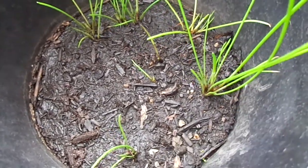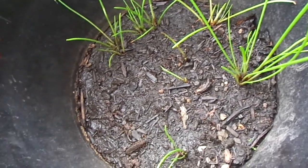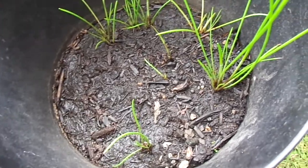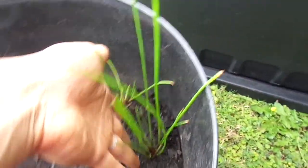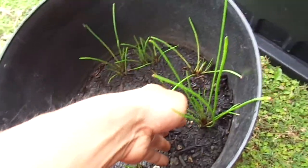I've been growing water chestnuts in this pot for about 3 weeks. It looks like some of these guys are already up to about 10 inches or so. All developing at different rates, but let's see what's going on.